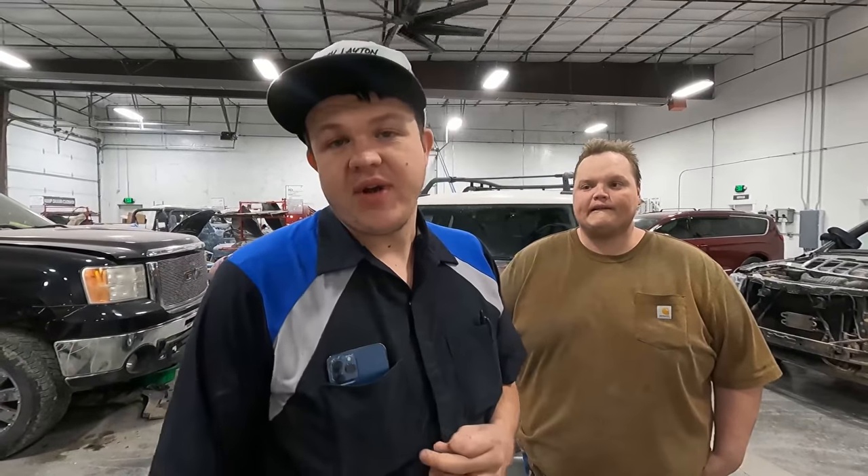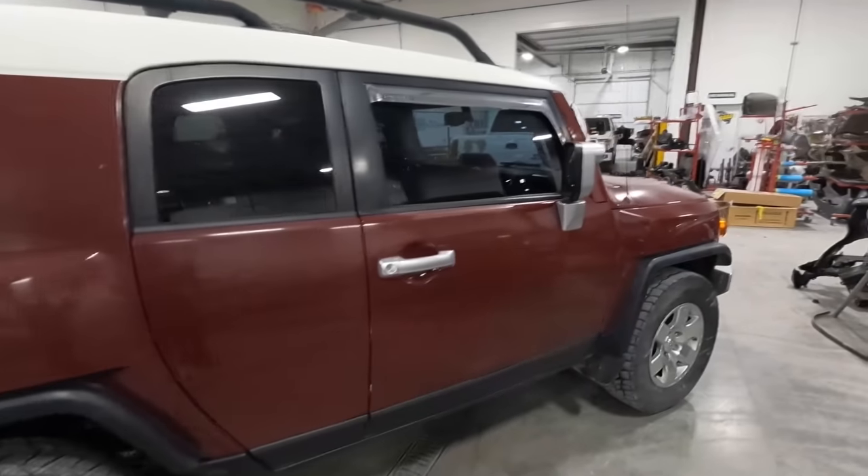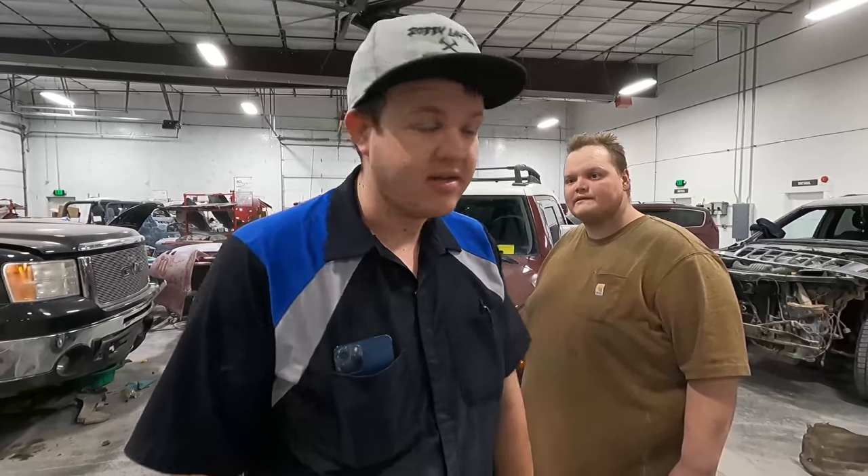Up next, we have a 2009 Toyota FJ Cruiser. This thing's in for a complete rework. We're going to be redoing some bodywork that failed and some paintwork that failed. This one's going to end up being a complete repaint. Cody's going to be doing some bodywork on it, Denner's going to be doing the disassembly, and then I'm going to paint it.